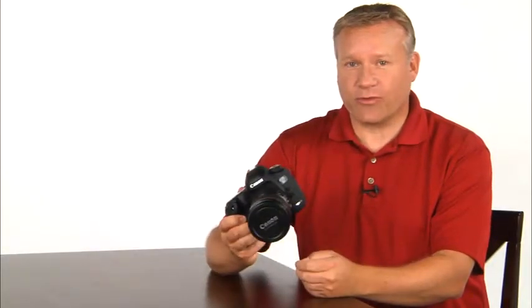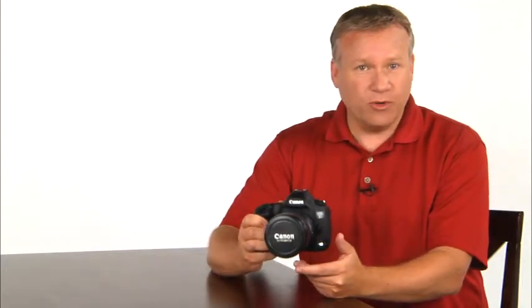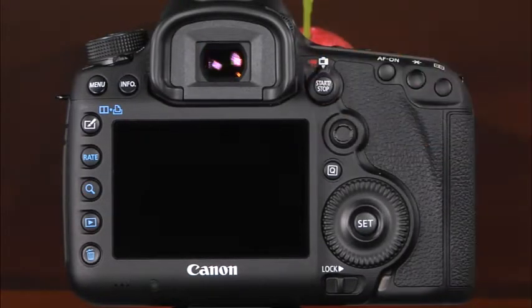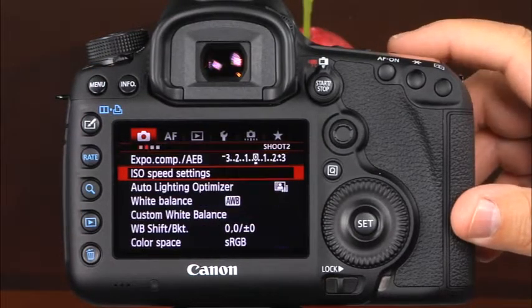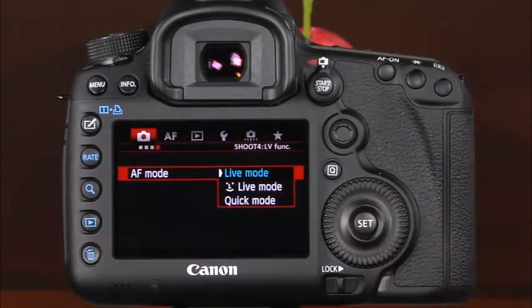The Canon 5D Mark III has two great features that you can use to capture great photos and amazing HD video. To shoot in live view, make sure that the live view movie shooting switch is set to live view, then press the start stop button. Please note that it is important to avoid directing the camera's lens toward the sun in live view and movie modes, as this can seriously damage the camera's internal components. You'll need to choose the camera's AF mode. In live view, there are three different AF modes to choose from: live mode, live mode with face detection, and quick mode. In live mode, the camera uses the image sensor to focus, which takes a bit longer than quick mode. To choose the AF mode in live view, enter the camera's menu system and navigate to the fourth shooting tab, where the live view functions are located.